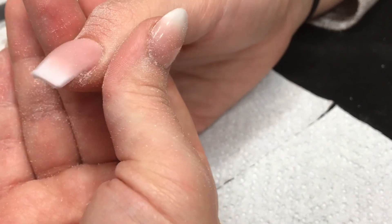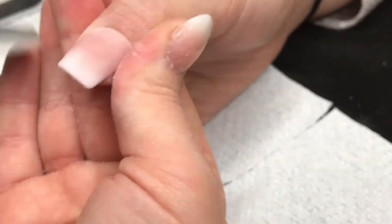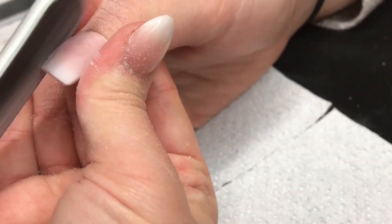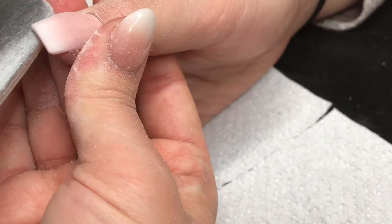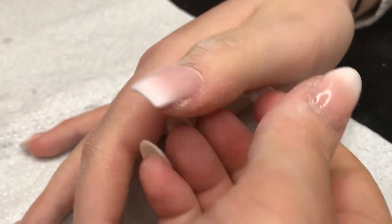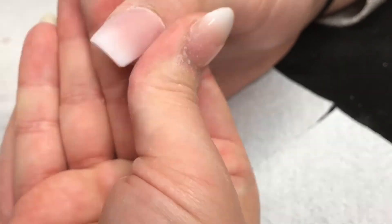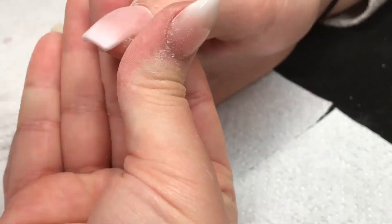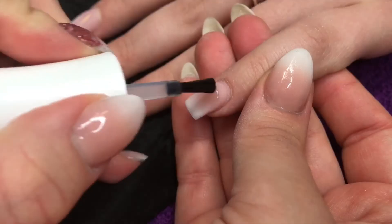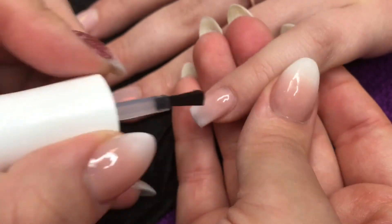Same for the thumb — side walls, free edge, around the cuticle area if needed. I file all over the nail and keep checking my apex until I'm happy, then I use my very worn 240-grit file like a buffer all over the nail until it's really soft. I touch the nail with my finger to check. I don't like using a buffer block — I've tried many brands and just don't like them.